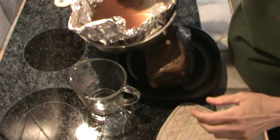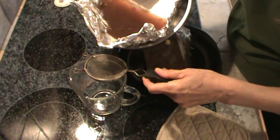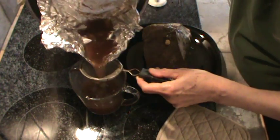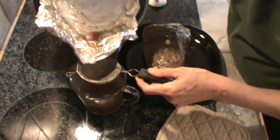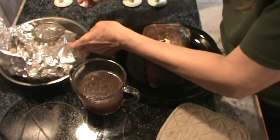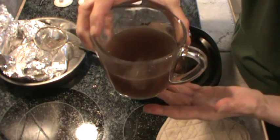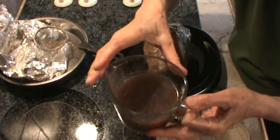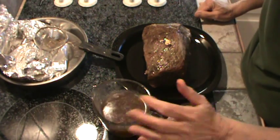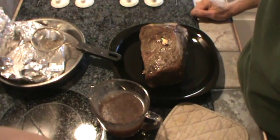I forgot to show you this part. I'm going to strain this liquid into a cup through a little strainer. Then I'm going to put it in the refrigerator and let all that fat come to the surface, then dip it off. We'll have a nice little dipping sauce — I might even add a little more garlic to it.